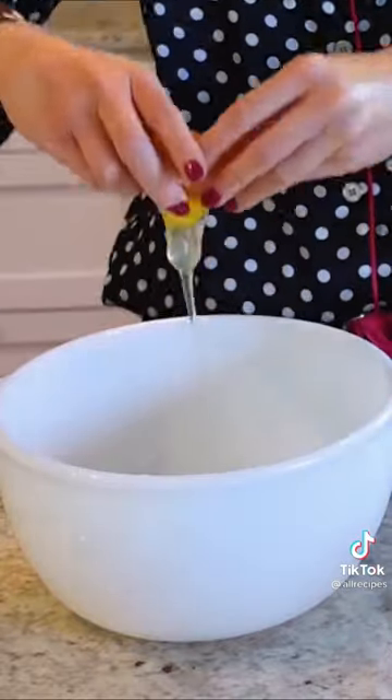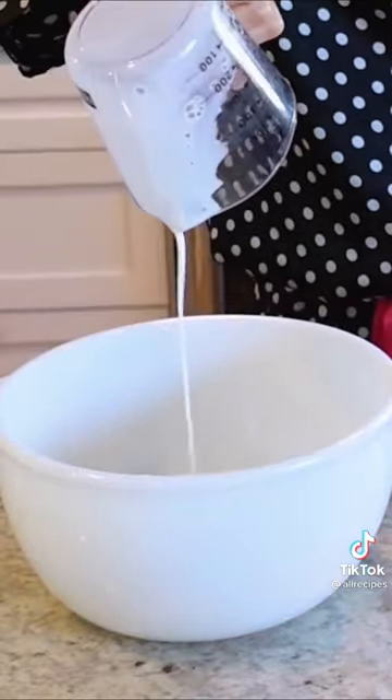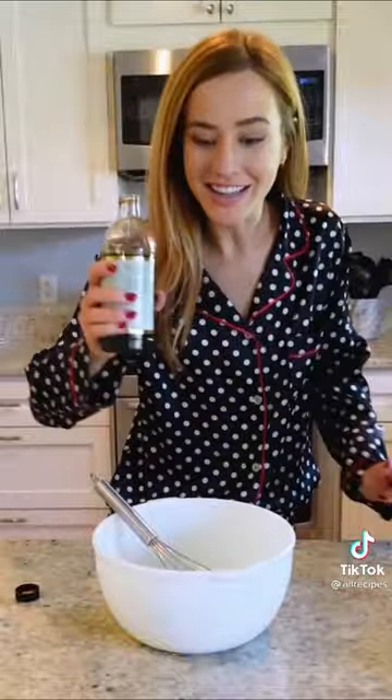Now, champagne pancakes. I'll start by whisking together two large eggs, one cup low-fat buttermilk, and two tablespoons canola oil. Splash of vanilla, just for fun.